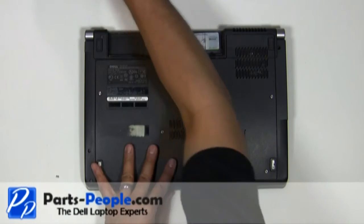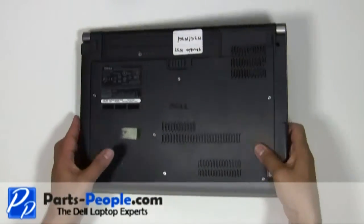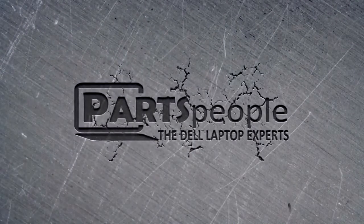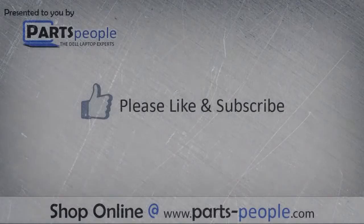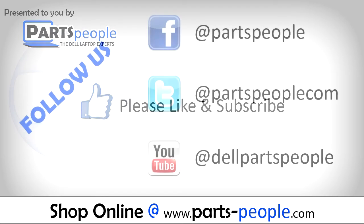Replace the battery. Parts-People hope you found this tutorial useful. All parts discussed in this tutorial can be found at partspeople.com.